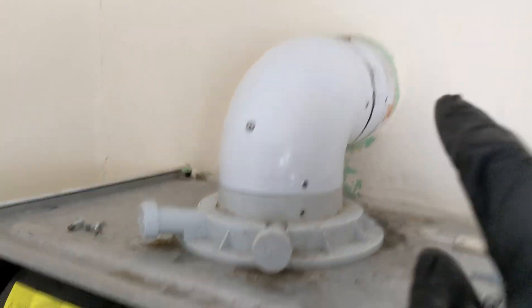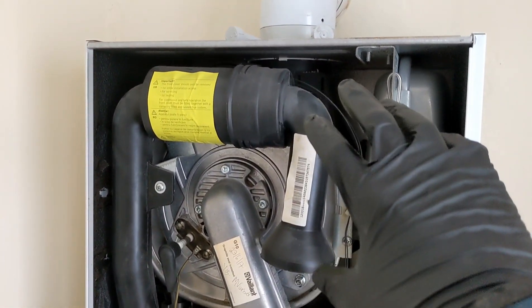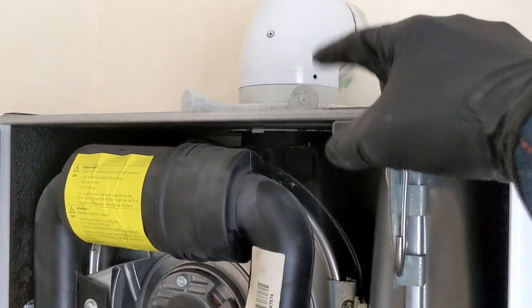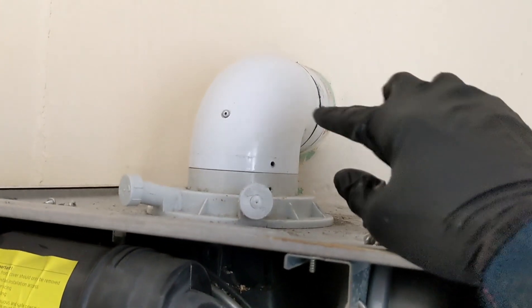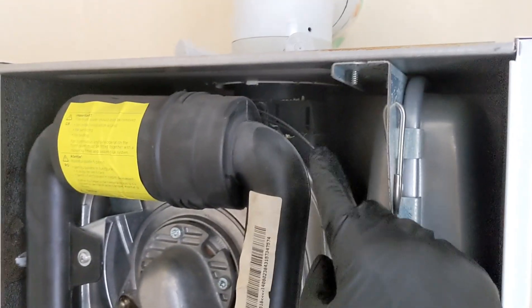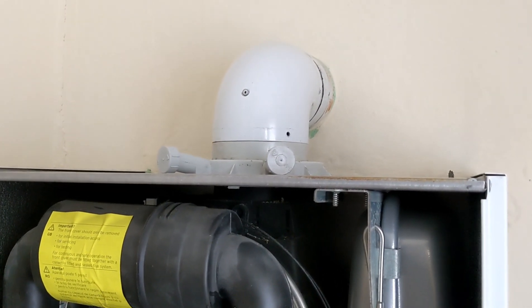Alright, now before I screw it all back together I'm just going to test it again to make sure that none of the seals have slipped out of place when putting it back in, because it has happened to me before — when you pop the turret back in it can push the seals out of place. So as a rule of thumb, before I screw it all back together, just test it and make sure none of the seals have slipped. We've got zero ppm coming out of there, then screw it back and finish up with the 26.9 checks.